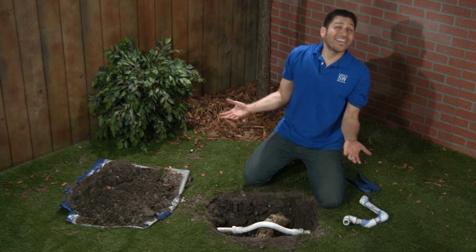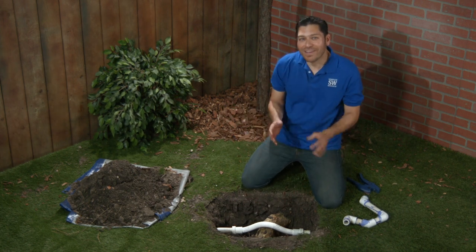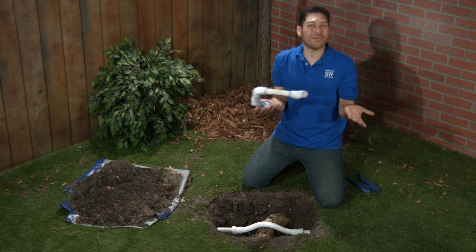Looks like we're done here. Isn't that much better than this gobbledygook that was there before?